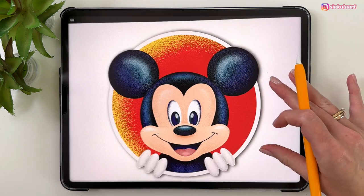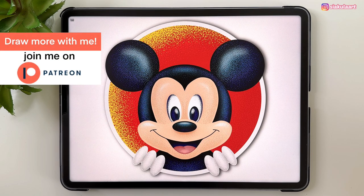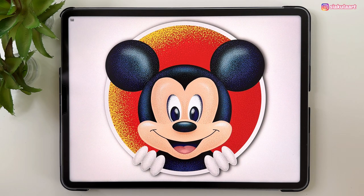I hope you enjoyed this tutorial. Share your drawing with me on Instagram — I'd love to see it. If you'd like to draw more, don't forget to check out my Patreon — link is in the description. Thank you so much for watching, and see you in my next video. Bye!